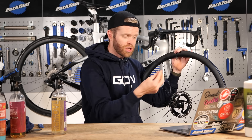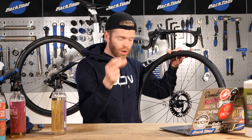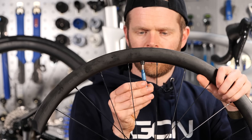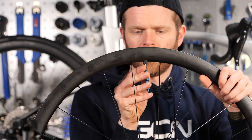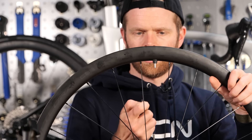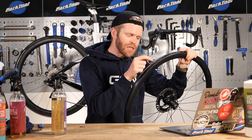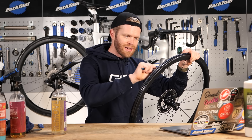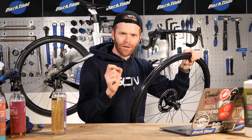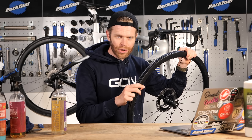What you also want to do is remove the valve core and just have a look through the valve hole, because what can happen - especially if this is a valve that's previously been used - is it can have sealant in there which is blocking it up. When we come to inflate the tire, having a nice clear channel through that valve is really important for getting good airflow.